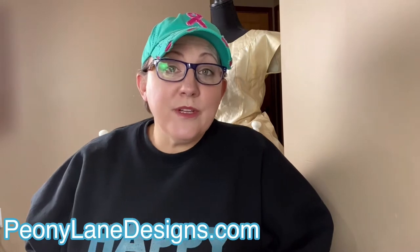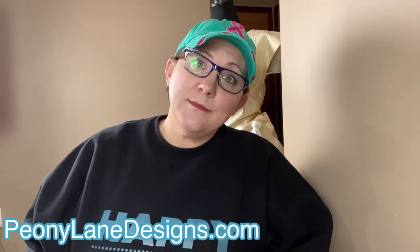Hi everyone, it's Stacey from PeonyLaneDesigns.com. Have you subscribed to the channel yet?